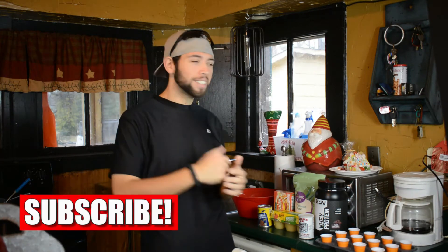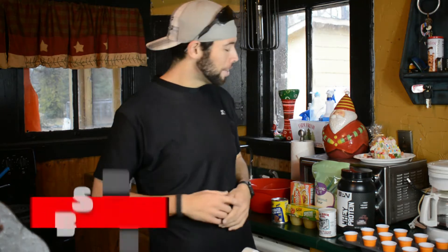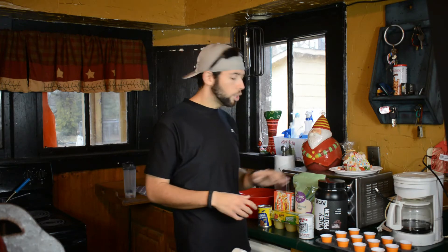All right guys, we're in the kitchen getting ready to cook up these Christmas tree cake donuts. But first things first — seriously, though, we're going to cook these. This is my first time cooking these, so it could go okay or it could not go okay. But I'm going to tell you everything you guys need real quick.